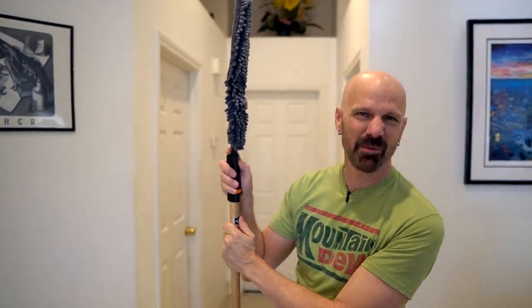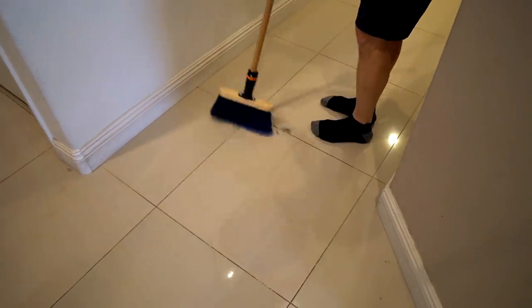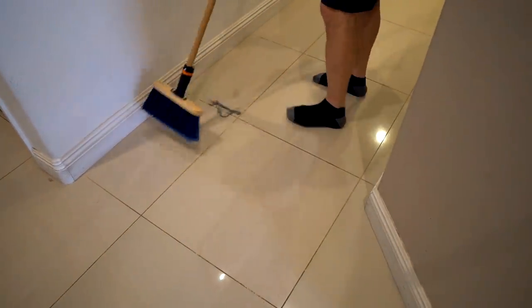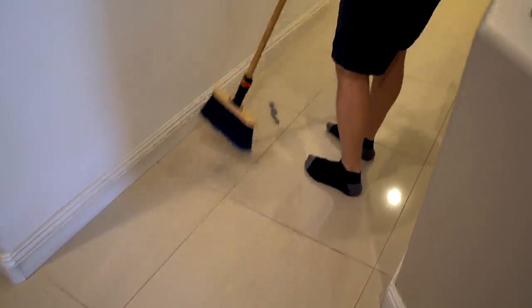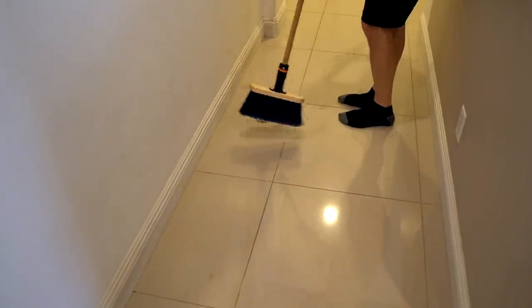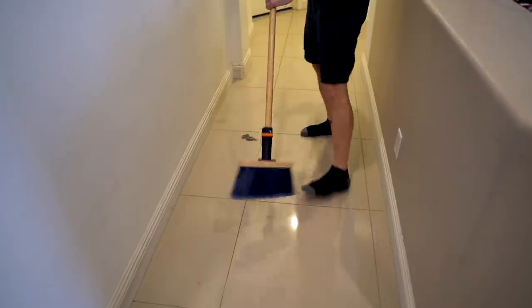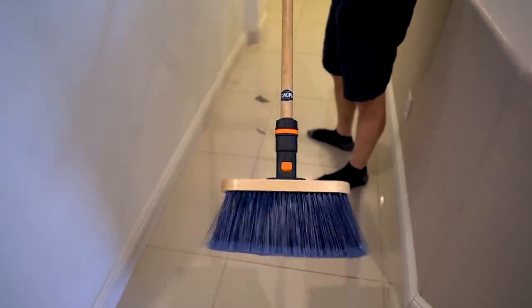Let me switch attachments and sweep up all the dust. Now I've got the angled indoor-outdoor broom attachment here — this one's a lot smaller than the other ones. As with everything else, it feels like a standard broom. I can't say there's anything spectacular about it, but there's nothing bad about it either. It's very sturdy and it's not twisting. When you do this with a cheap handle, that would come right off — not so much here. No twisties.